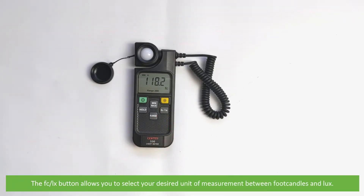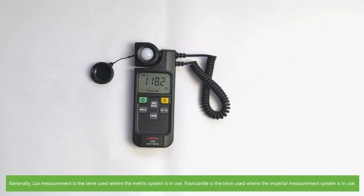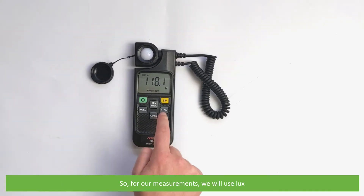The FC/LX button allows you to select your desired unit of measurement between foot candles and lux. Generally, lux measurement is the term used where the metric system is in use, and foot candle is the term used for when the imperial measurement system is in use. For our measurements, we will use lux.